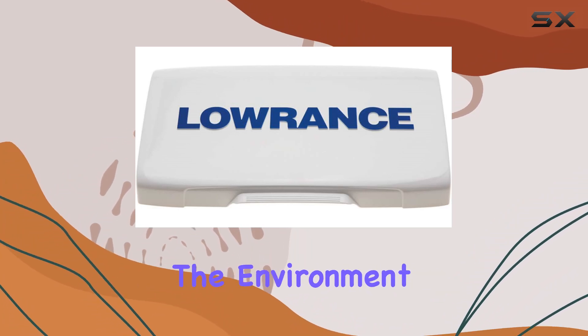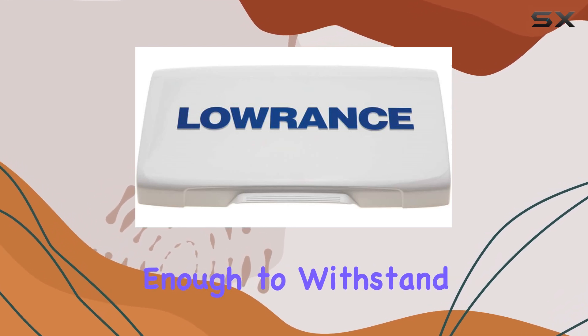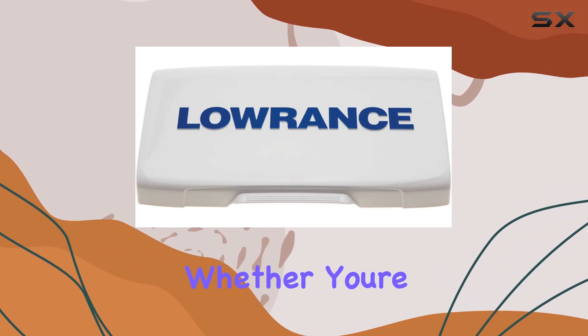Moreover, considering the environment within which these devices operate, it's reassuring to know that the cover is robust enough to withstand not just sunlight but also potential scratches and minor impacts.